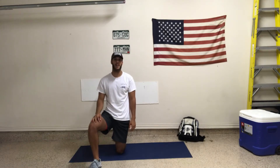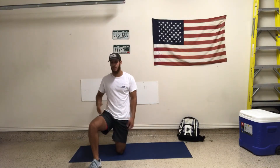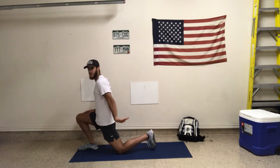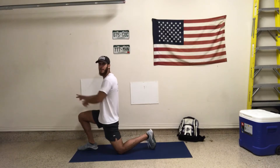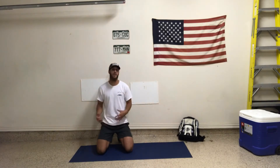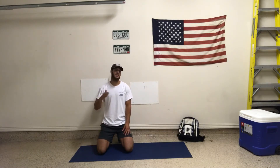Exercise one is going to be a side plank with hip flexion and extension. Hip flexion is exactly what this right leg is doing, meaning it is flexed up. My left leg is almost in a neutral, but now it's in an extended position behind me. So extension is hip behind me, flexion is going to be my hip and knee in front of me. That's going to be six each side — six in flexion and six in extension.